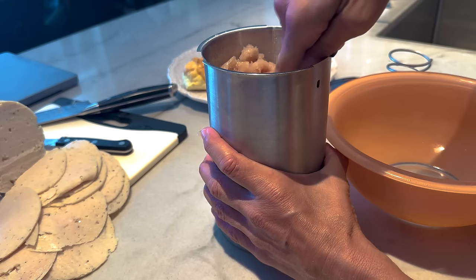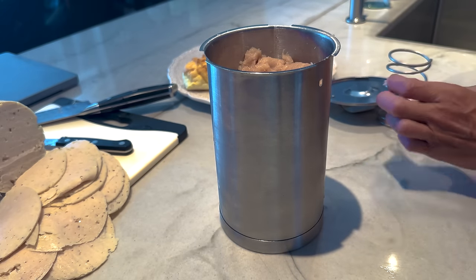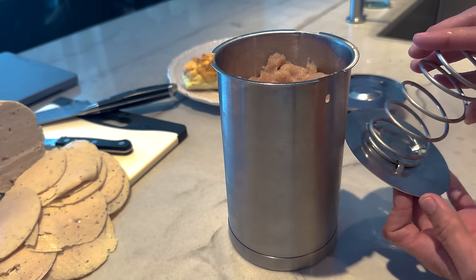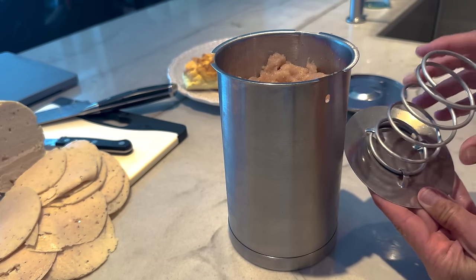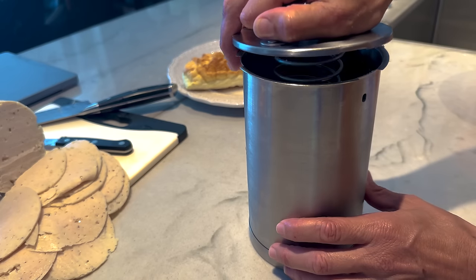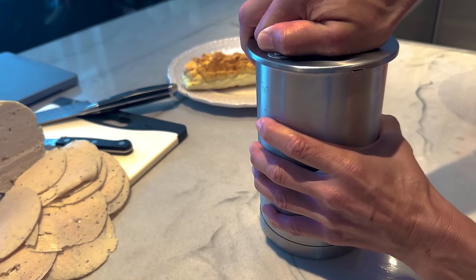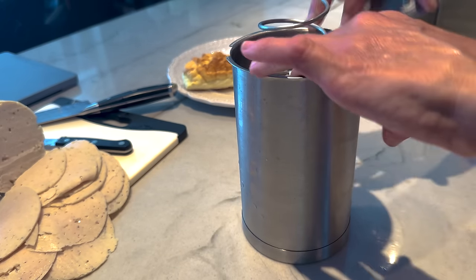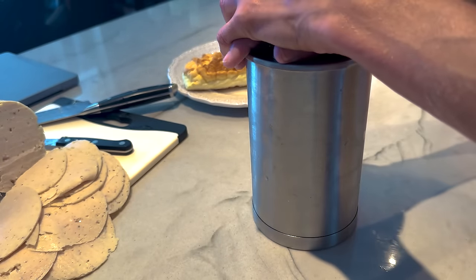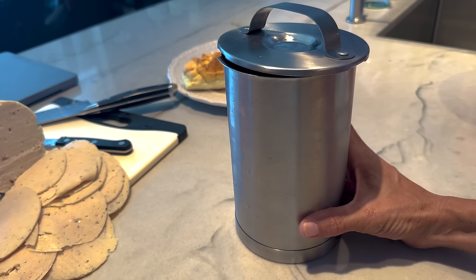It's kind of hard to get the top on if you fill it all the way — I might have to take a little bit out. Here's the top and you're just going to thread it through these three holes on the bottom, then press the top down. You have to really get your back into it to seal it. It's kind of sealed now — I'm going to fix that and put it in the water.